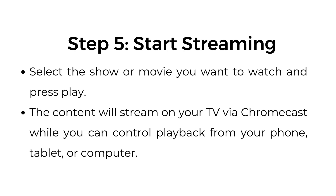Step number five: start streaming. Select the show or movie you want to watch and press play. The content will stream on your TV via Chromecast while you can control playback from your phone, tablet, or computer.